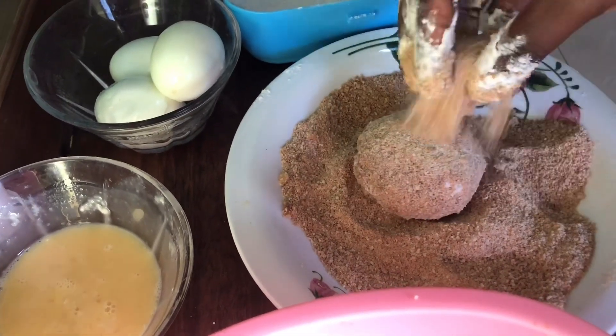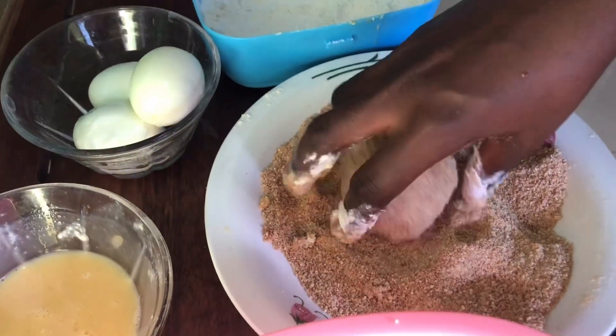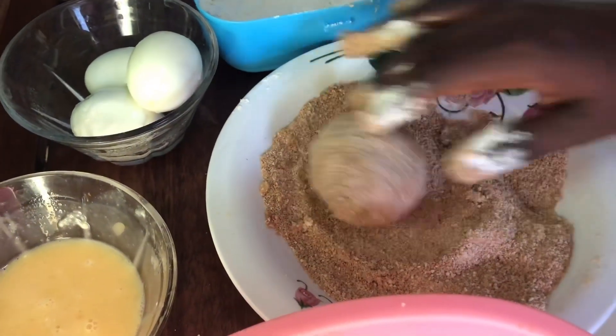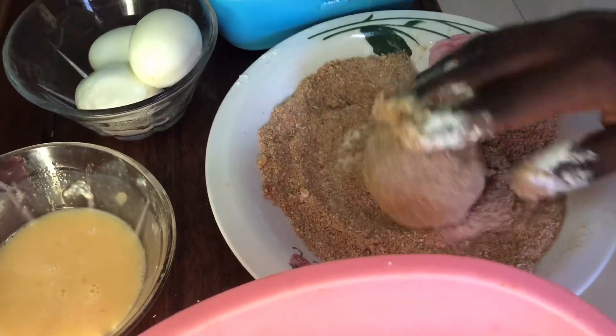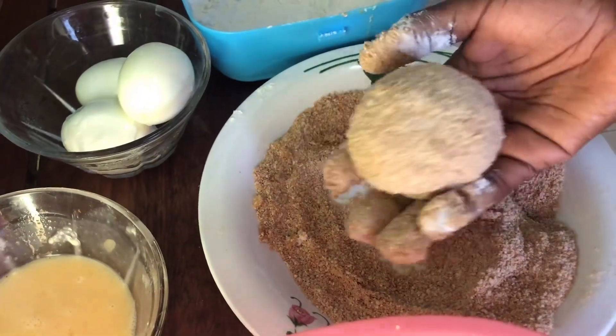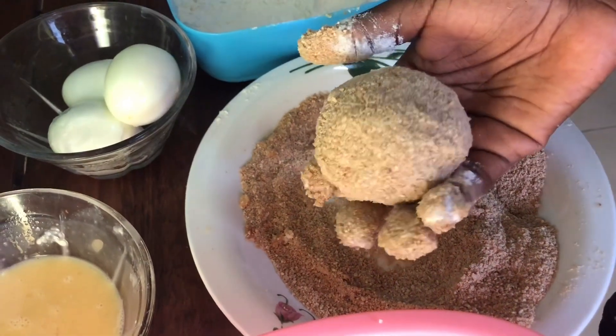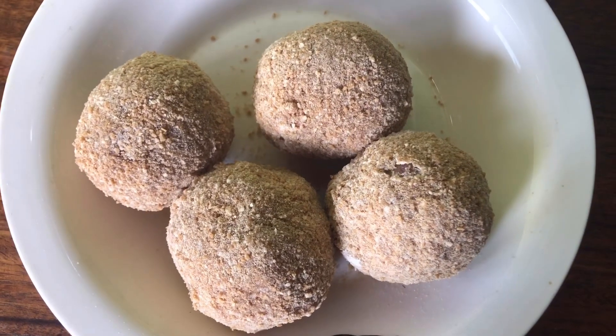I just coat it entirely — the problem with this is I have to wash my hands every time I do each egg. So I coat it entirely and place it aside in the pan, then do the same for all the other eggs. Here we have all the other eggs coated.